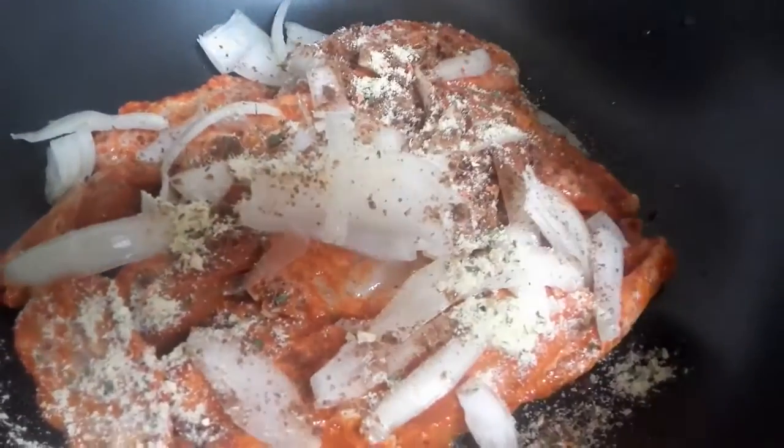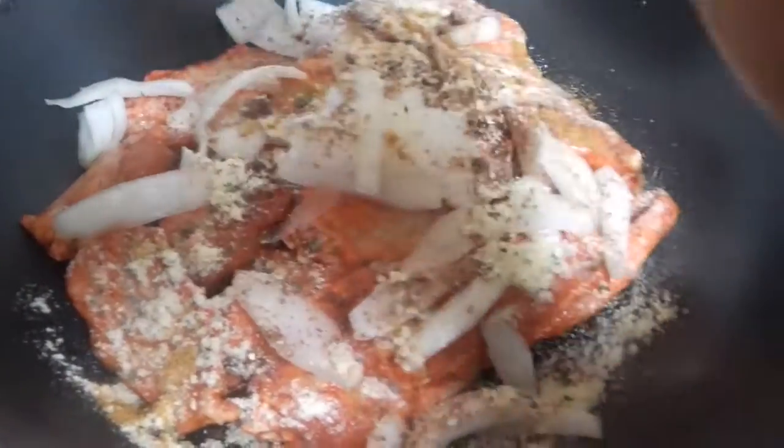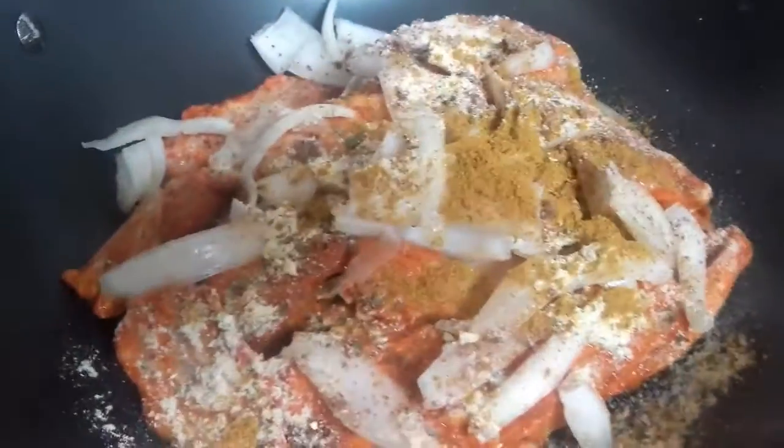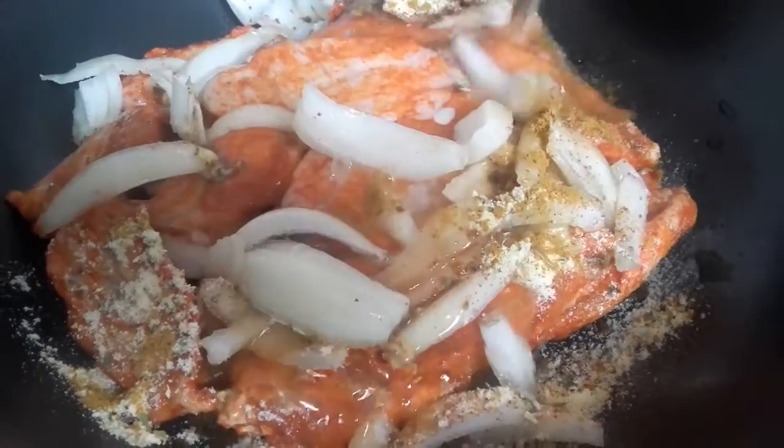I'm going to add my garlic — I like garlic powder always in my food. And I'm going to add a little curry, then I'll pour my water and cook it.